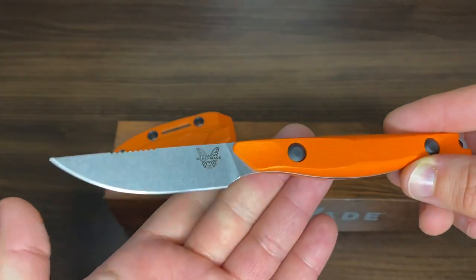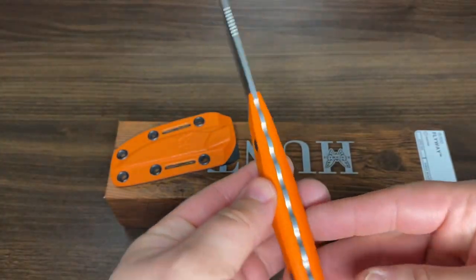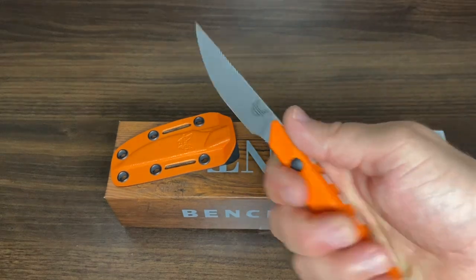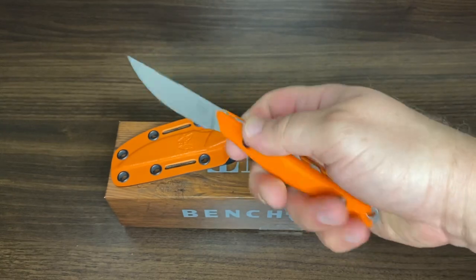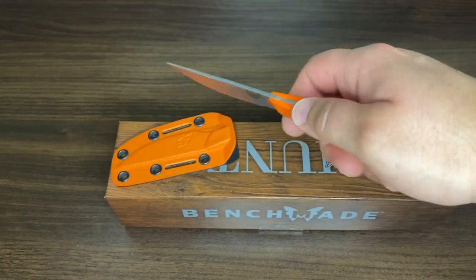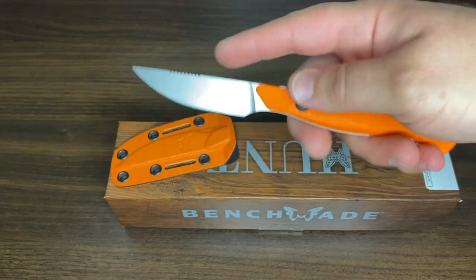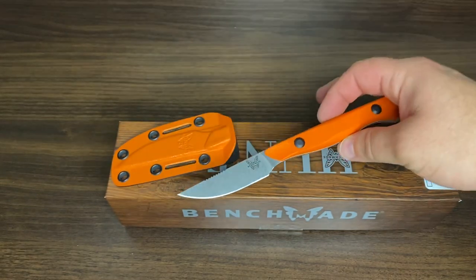Let me know what you guys think in the comments section down below. It's incredibly lightweight and feels fine in the hand — just very small. It's really cool that it's so nimble; you can be very precise, surgical precision when you're cutting away at the bird to get to the meat.